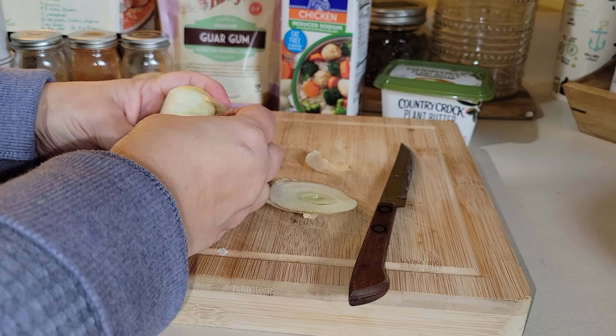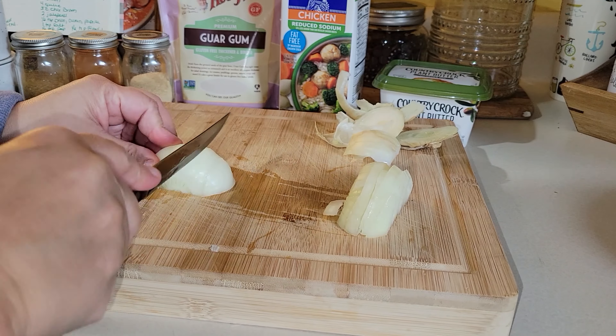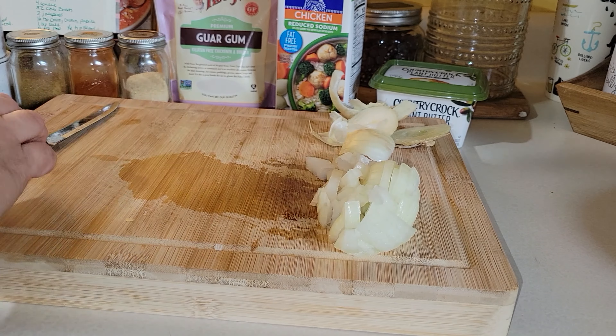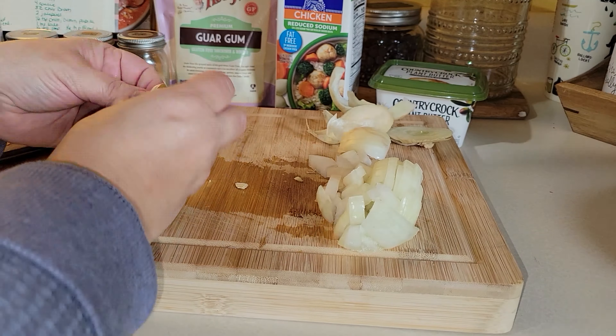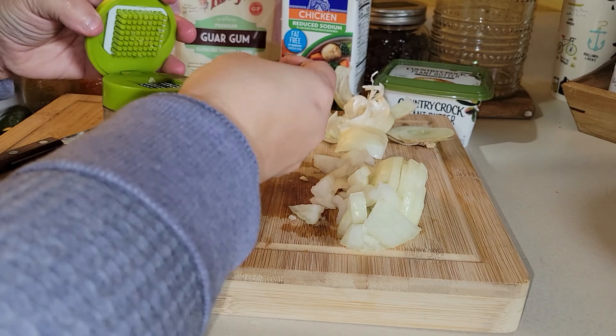If you are new to my channel, I am dairy free, so you will see me substitute non-dairy items for dairy. This is a one-to-one swap, so no worries there — just replace the non-dairy portion of this recipe with your favorite dairy products.